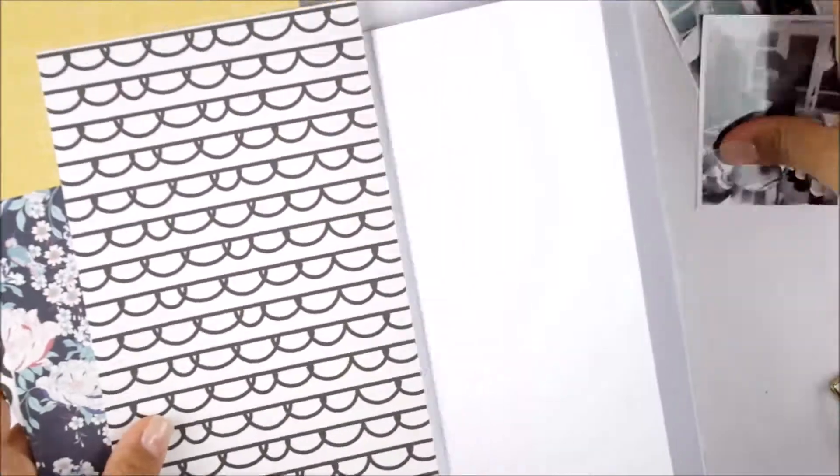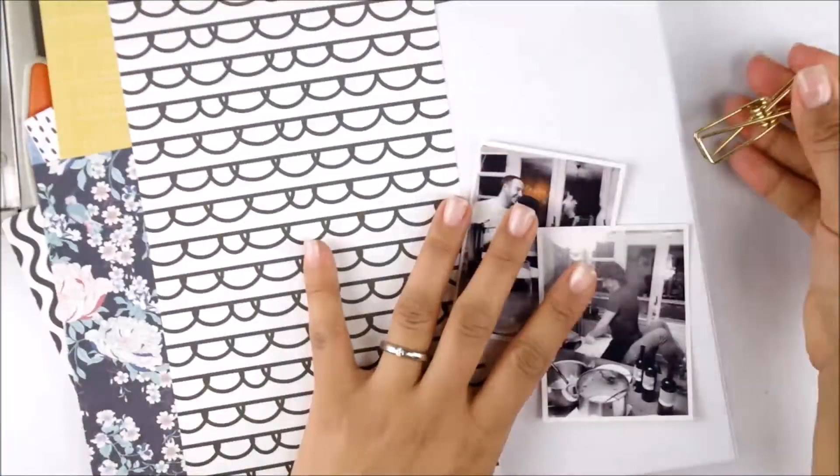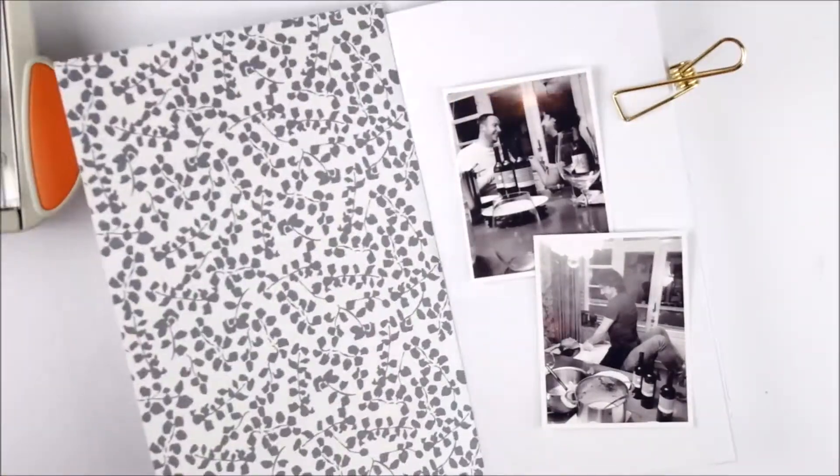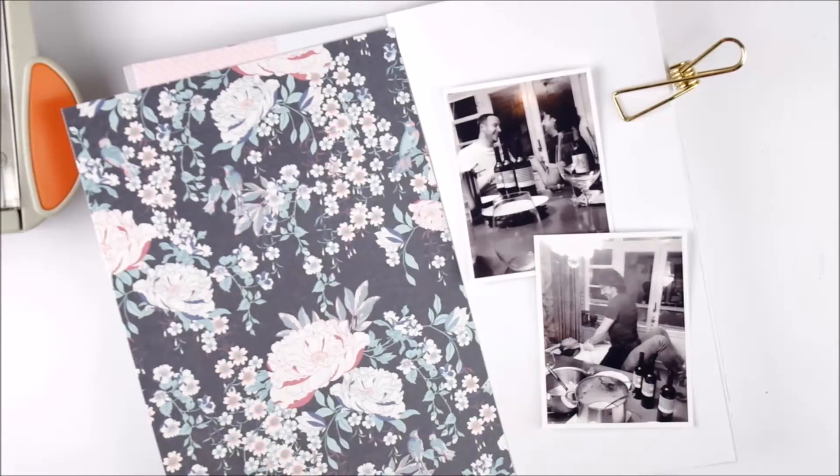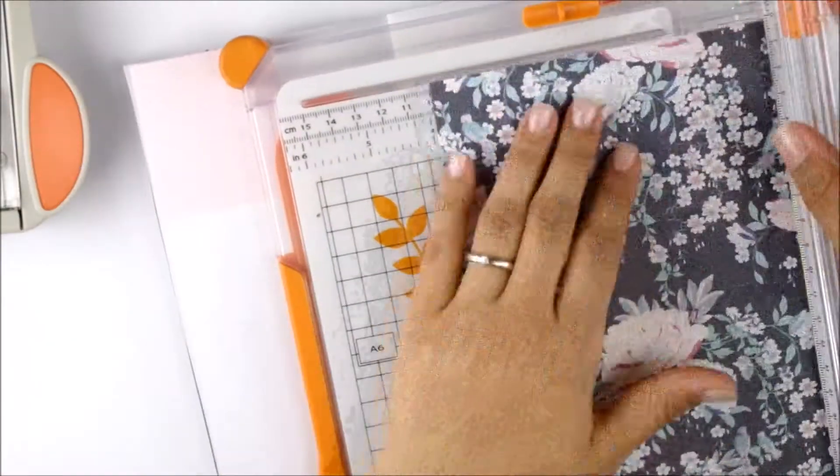Hi my lovelies, I'm back with another TN layout and this time I'm scrapping a picture or two pictures of my hubby and a good friend of ours. I'm using the Planner Society paper — it's from I believe the November kit, or maybe it was the January kit. I just loved the floral paper.